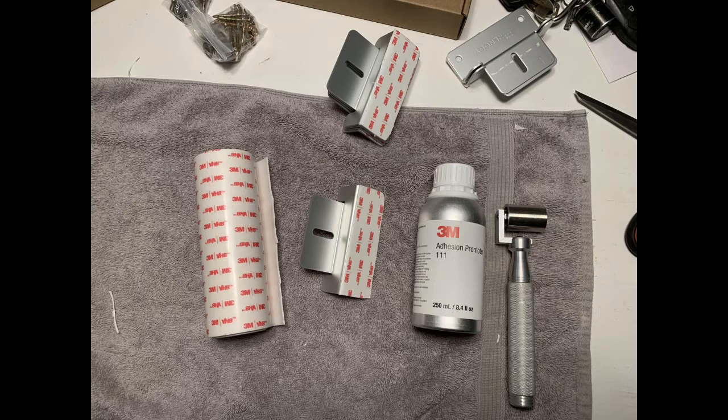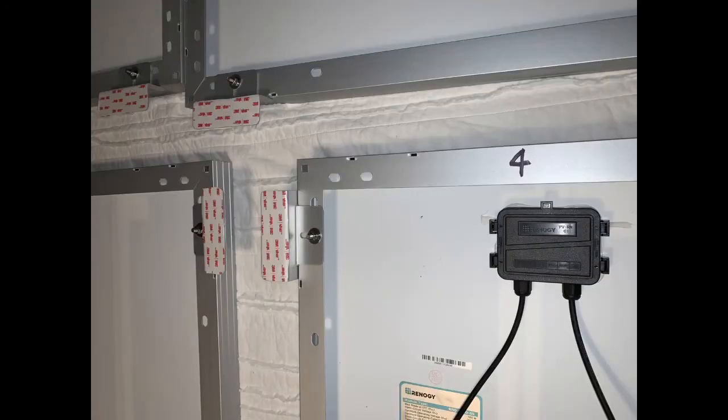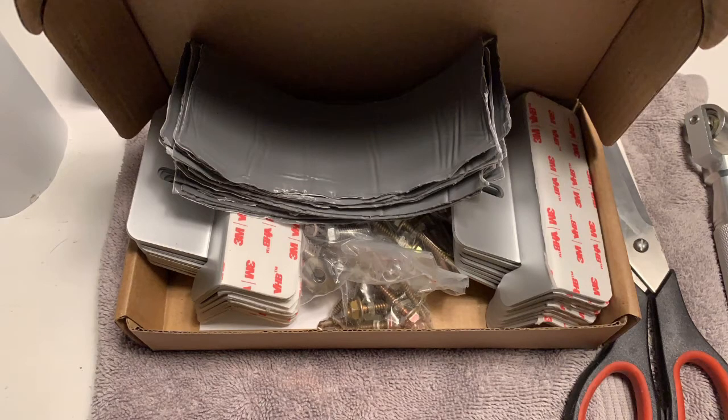My process: put VHB tape on the feet, use the 3M 111 accelerator on the roof, find your best placement for the panels, and apply the 3M 111 everywhere your panel footprint goes. Once I've placed the panels, I put Eternabond strips over each foot. Then I use GE silicone caulking around every piece of Eternabond. We've already driven in 30-40 mph gusting winds at 70 miles per hour and the panels are not coming off.